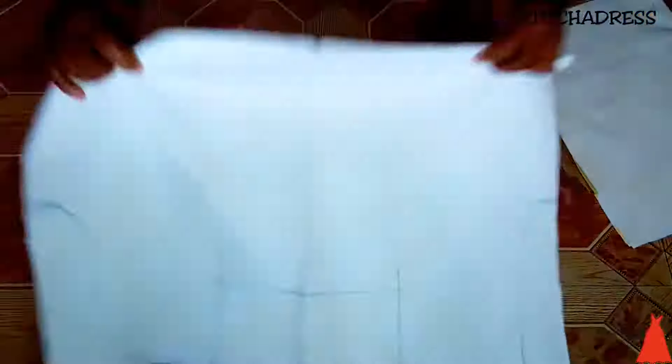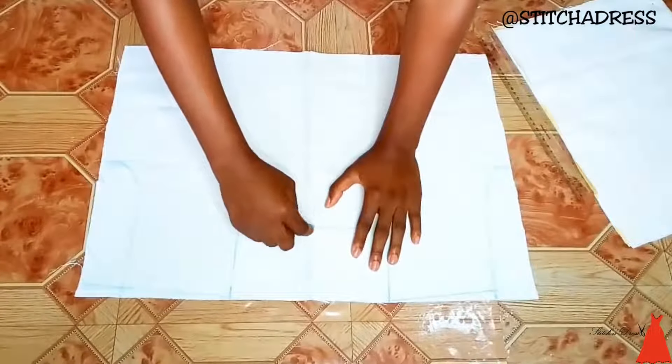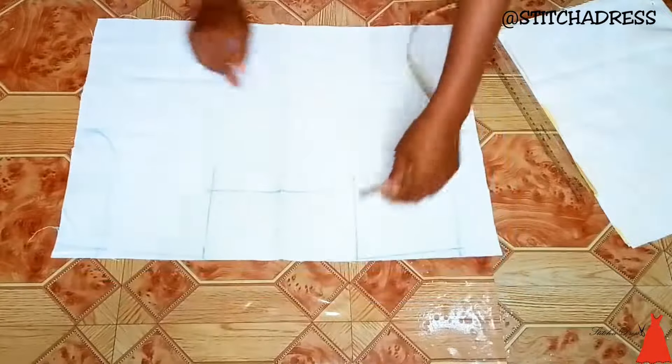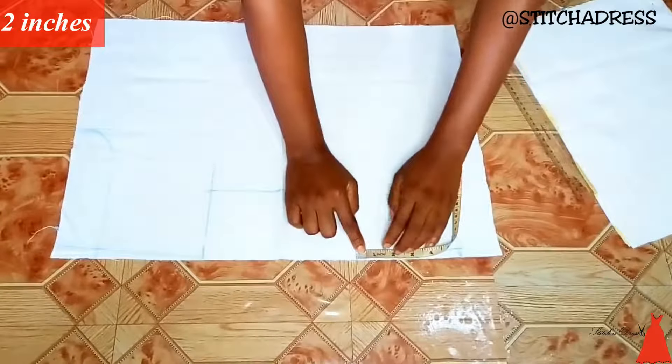I went ahead and opened it up. You can see this is a square neckline. I used my tape, and from the neckline point of one side I took 2 inches backwards.